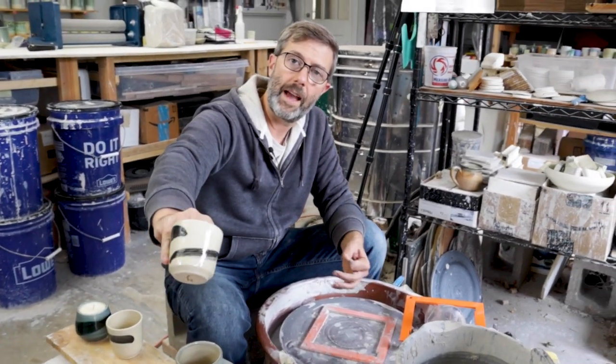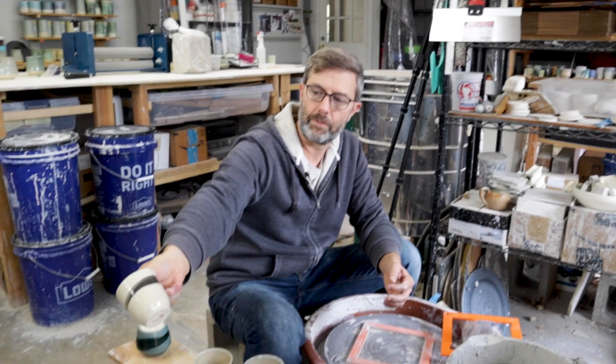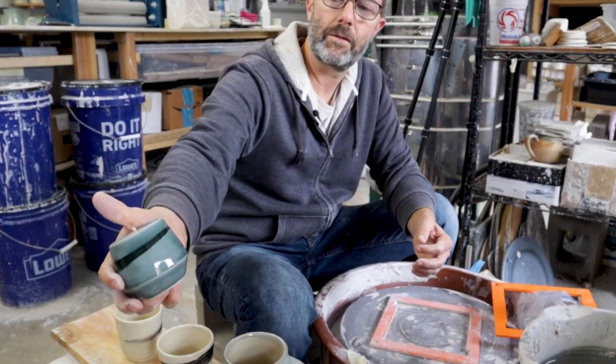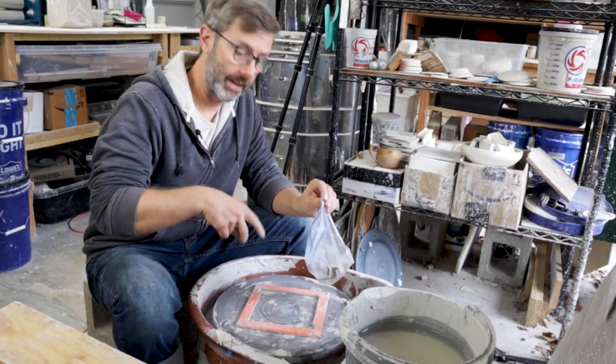Another use case is when you want brushwork on the side of a vessel after it's dried for a little bit. You might not want to do it when it's still wet because you could affect the form, but you can come back with a brush and add some cool decorative work. Let me show you how this works.